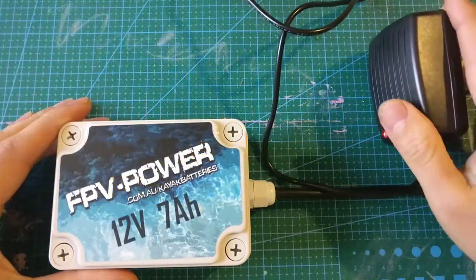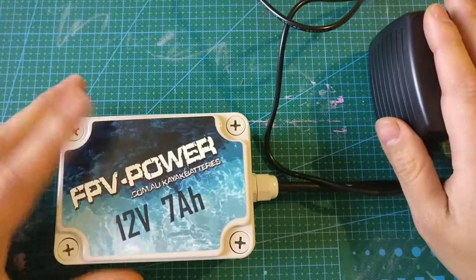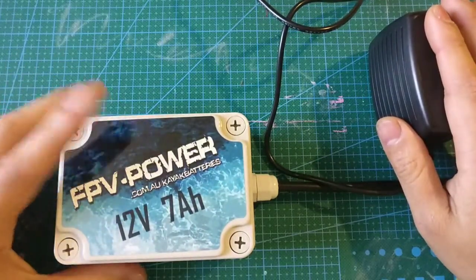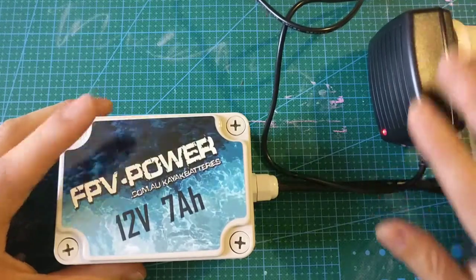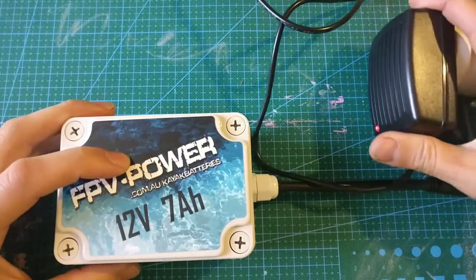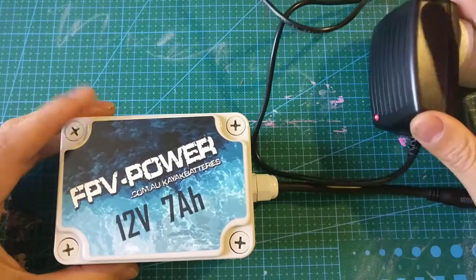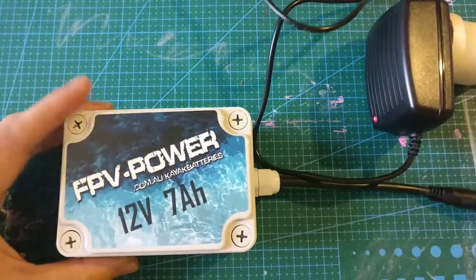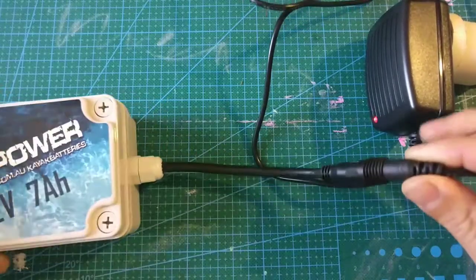This is not a standard 12 volt adapter — it's specially made for our lithium ion FPV power kayak battery. Use this charger to charge this, not any standard 12 volt adapter as that will not work, because the fully charged voltage is 12.6 volts and this charger can handle that. And that's how you do it — simple as that.